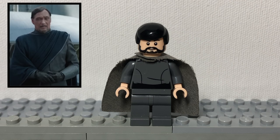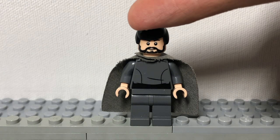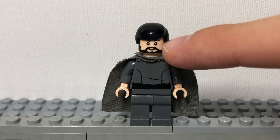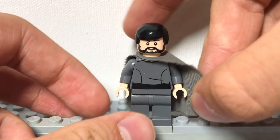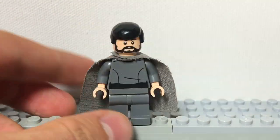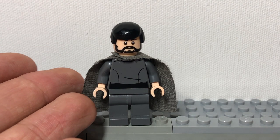And now for Bail Organa. He is also made in Lego, but is an incredibly expensive figure. To make him, get this hair — we were planning to use a specific piece but couldn't find it before filming. Get this head from the Rogue One Rebel Trooper Battle Pack, a dark gray cape, dark gray legs, and an Imperial body turned backwards. That is a simple way to make Bail Organa, who will recruit Obi-Wan to save Leia.